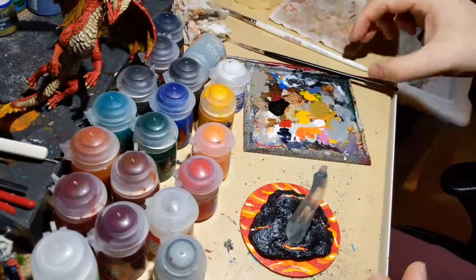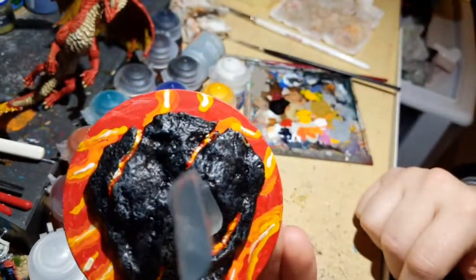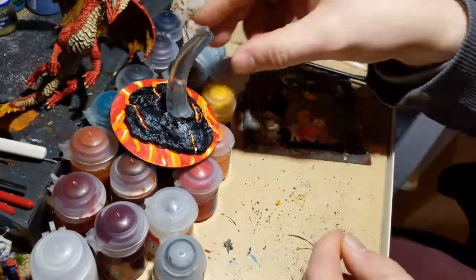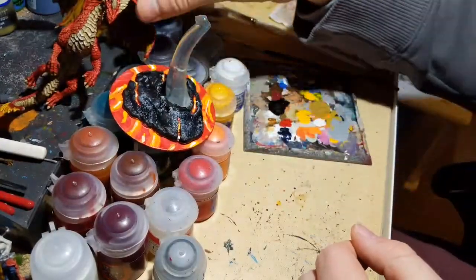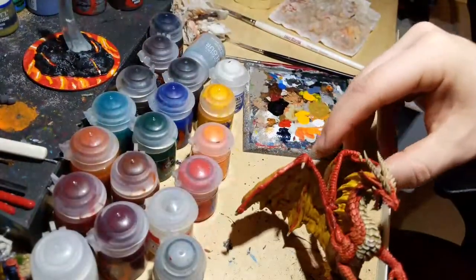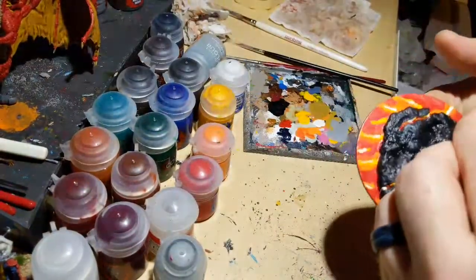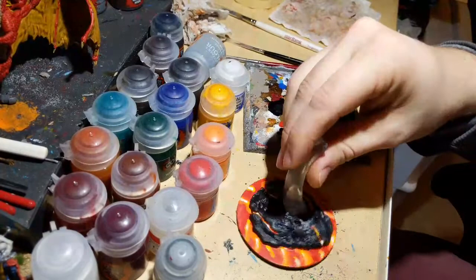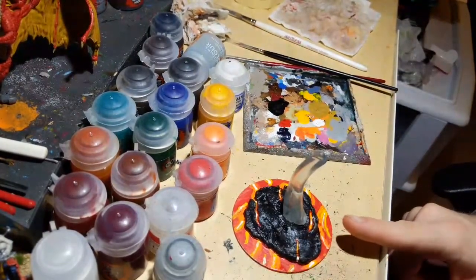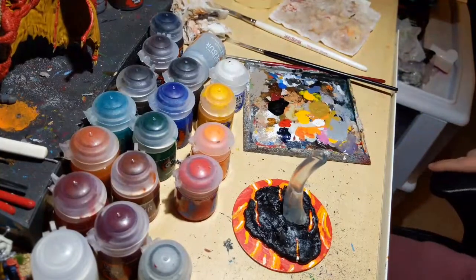That's it for our lava flows — four little lava veins in the rock. It looks pretty cool. It won't hold up to super-close examination but at table distance, whether you're playing D&D or a game with a dragon on a cool lava rock, it reads great. Letting everything dry before applying the gloss varnish, otherwise it'll smear and make a mess.